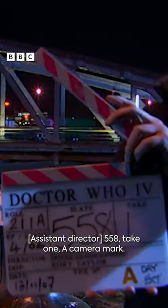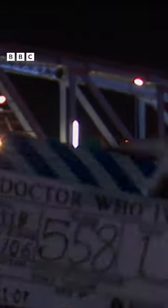Five, eight, six, one, eight — camera mark. A set. Camera B set. B set.